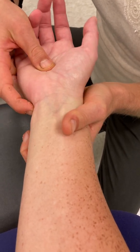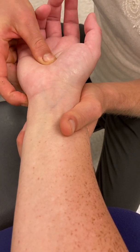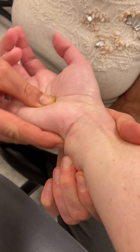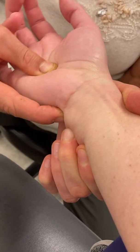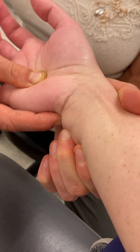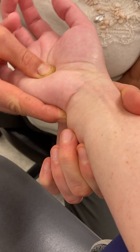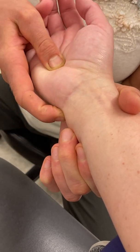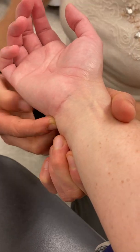Another nice thing to palpate on the ulnar side of the wrist is the ulnocarpal joint complex — specifically the triangular fibrocartilage complex, or more easily said, TFCC. You can palpate for the TFCC by applying a little bit of pressure and then passively ulnarly and radially deviating to get into that area.